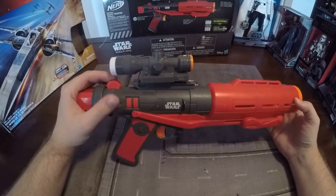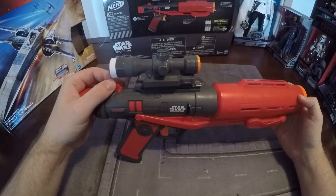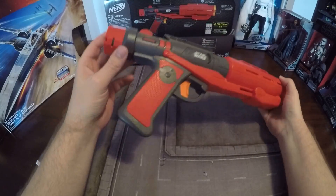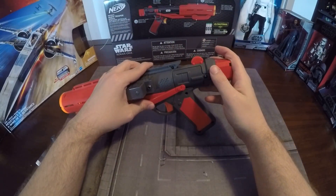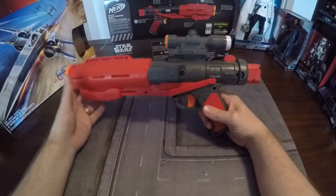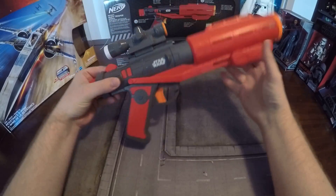It's an opinion, but I personally think it looks a lot better with that scope on. There are a few parts that look like they should move, but they don't. It does have the stock on the back here, so you can attach one of the butts to it — I attached the First World one, but it doesn't look really good. The only thing I think looks really great is that scope on there to give it that stormtrooper blaster rifle look.